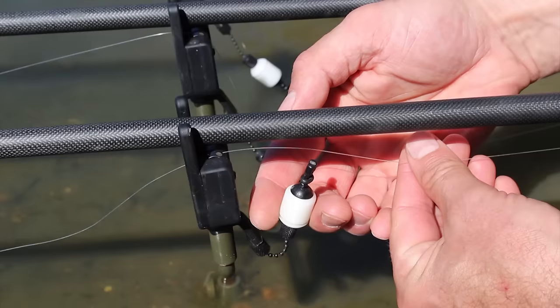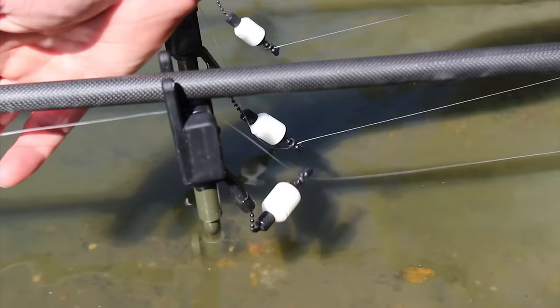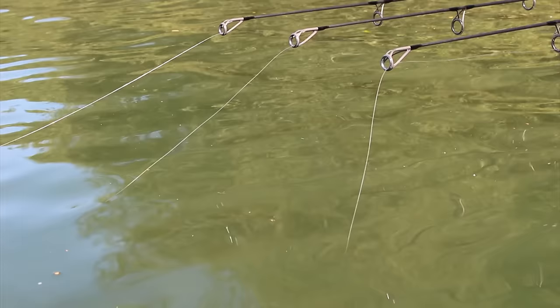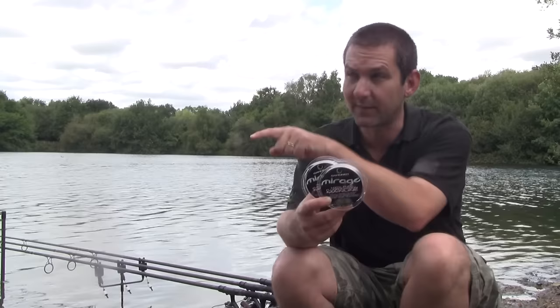It's a little bit stiffer and doesn't cast so well, but that's nothing to do with the stiffness. It's the weight of the stuff — I think it's about 1.4 times the density of water. So if you set your bobbins right, allow it to sink down correctly, and choose your circumstances, you're going to catch more fish if you have a set of spools with Fluorocarbon on.